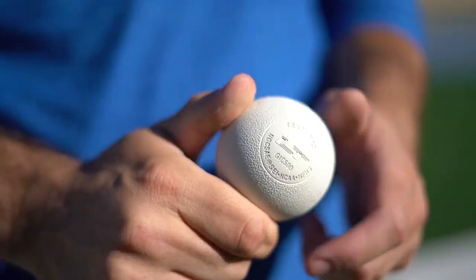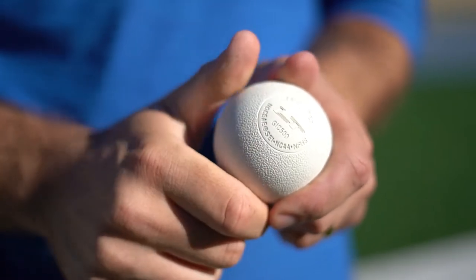Pearl LT is our texture ball. Now, it's not greaseless, but its TextureTech grip will prolong its grip and delay its greasing. Pearl is the official ball of U.S. Lacrosse and Team USA.